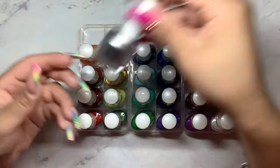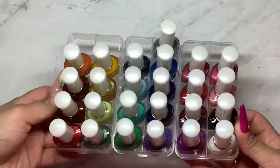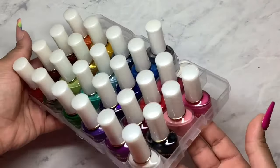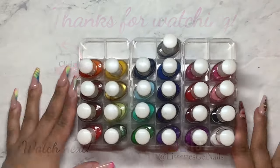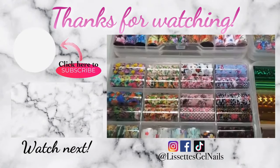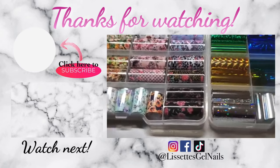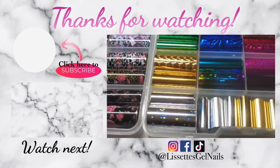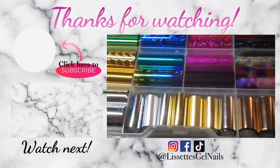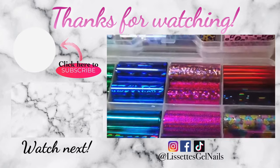And this is what the polishes look like inside my little DIY holder. I am going to do a separate video for the water decals and sticker organization so keep a look out for that. With that being said, I hope you guys enjoyed this little nail foil organization video. If you aren't already doing so please make sure you guys are following me on all of my social media, don't forget to subscribe, and I will see you guys in the next one.